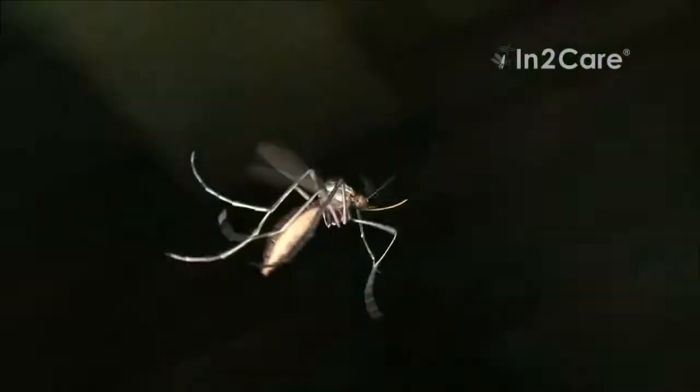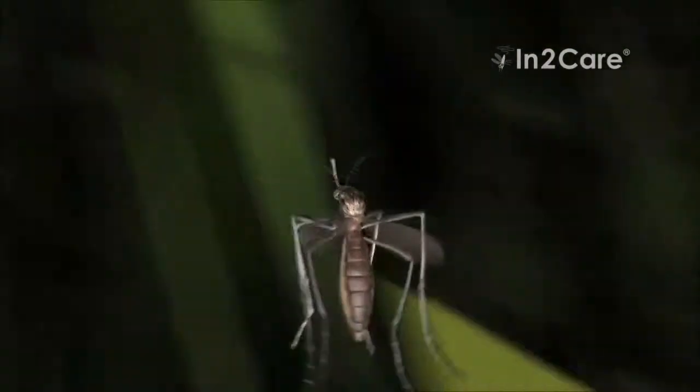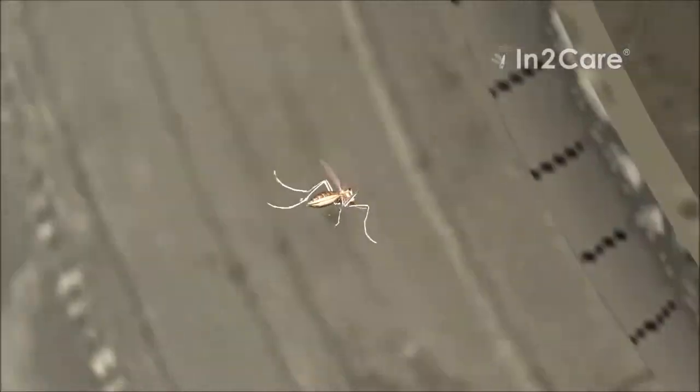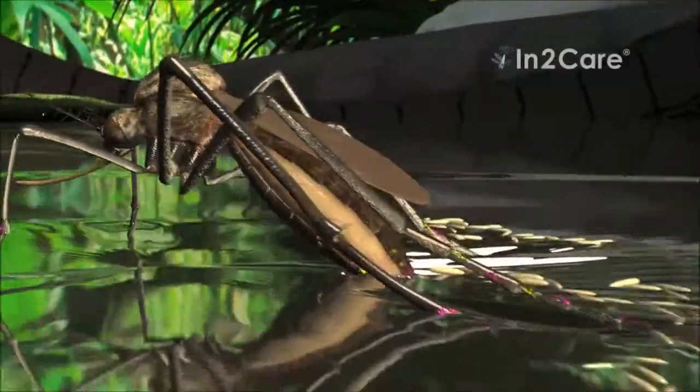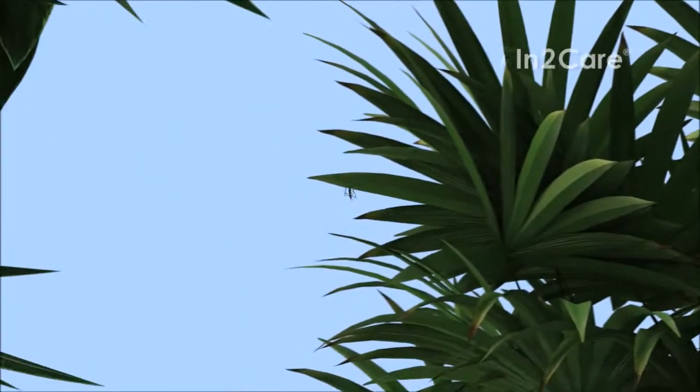After laying a batch of eggs, the now contaminated mosquito flies out of the trap. She goes and searches for another location to lay more eggs. Rainwater in an old car tire provides a nice spot to breed. When she contacts the water, the larvicide on her legs dissolves and contaminates the breeding site.